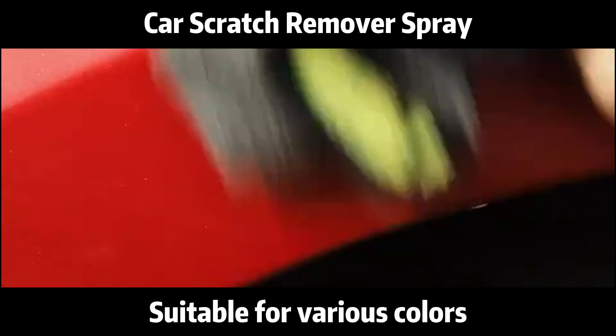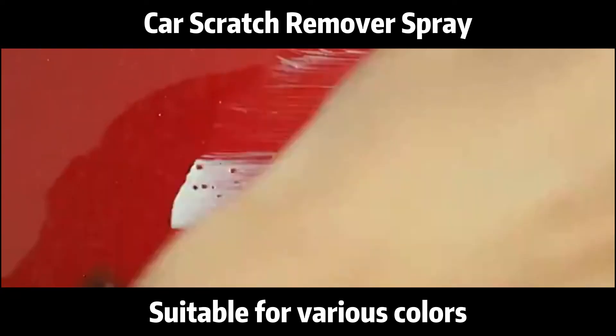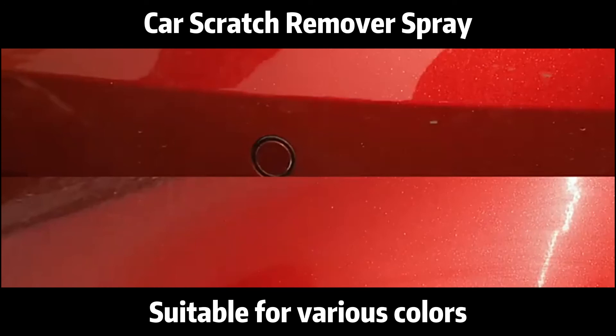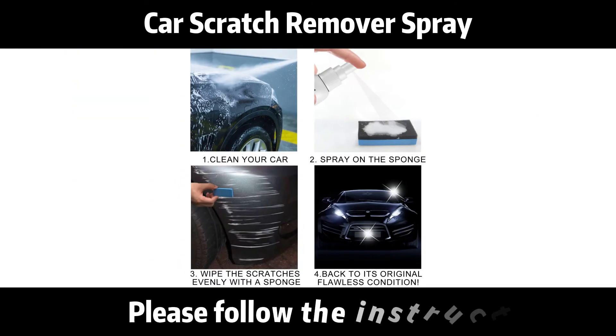Suitable for various colors. The above damages can be repaired. Please follow the instructions.